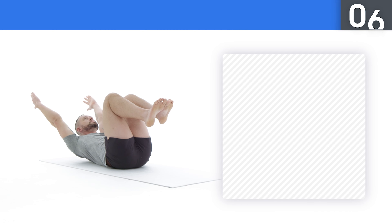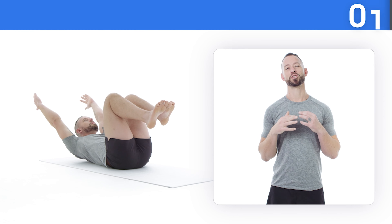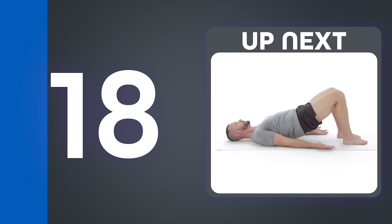Five, four, three, two, one, and rest. Coming up: glute bridge lift.